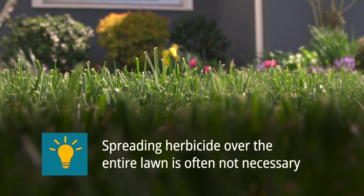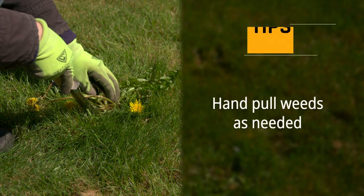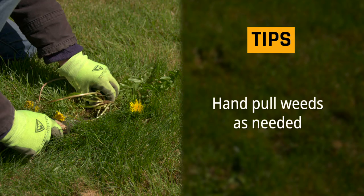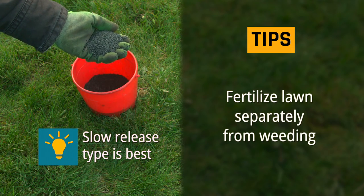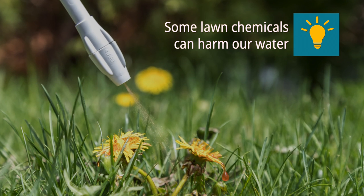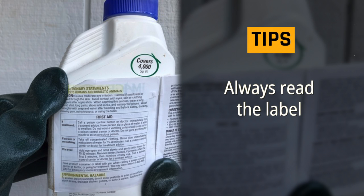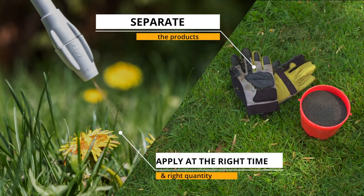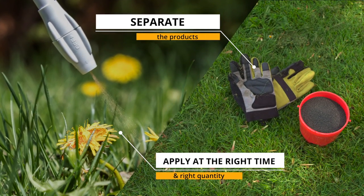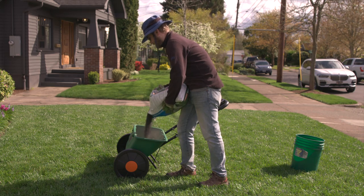Also, spreading herbicide over the entire lawn is often not necessary. Hand pull weeds in lawns as needed. Fertilize your lawn separately from weeding. If you choose to use a weed killer, use the spot spraying method to kill individual weeds. Make sure to follow the label instructions to find out how long to wait before reseeding. By separating these two products you can apply them at the right time and in the right quantity. With lawn chemicals, aim to use only what you need to protect water quality.